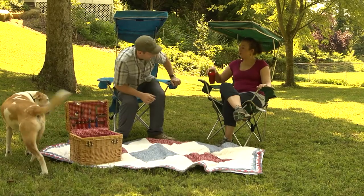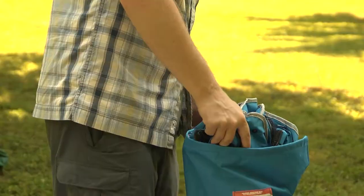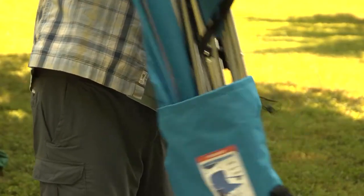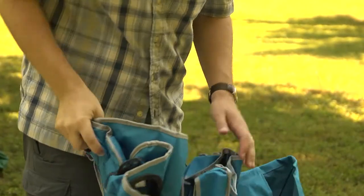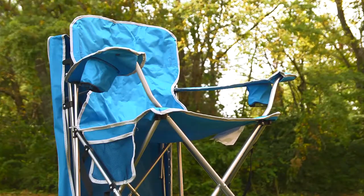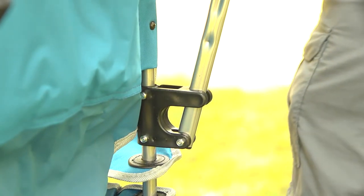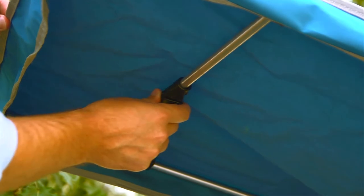Now you can get the best seat in the great outdoors by taking the shade with you with the QuickShade chair. Like other camping chairs, the QuickShade folds easily into a compact carrying case. Just open the chair, and the shade clicks into position with one easy motion, held in place by the included tension rod.